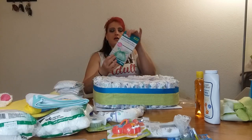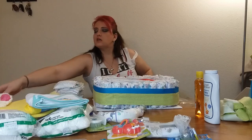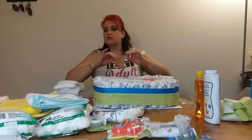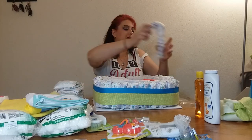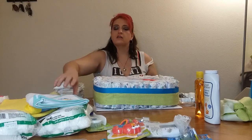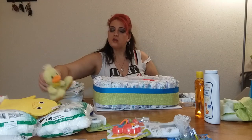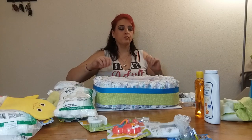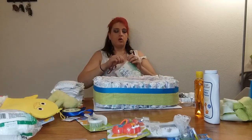I open them because I think it's easier to put things in here when they're not all in the package. Things like this I'll leave in the box. So I'm going to set that there, put those in there like that. And then this is my faucet, so I'm going to put that to the side because I don't need it just yet. And then we are going to open up our cotton balls.